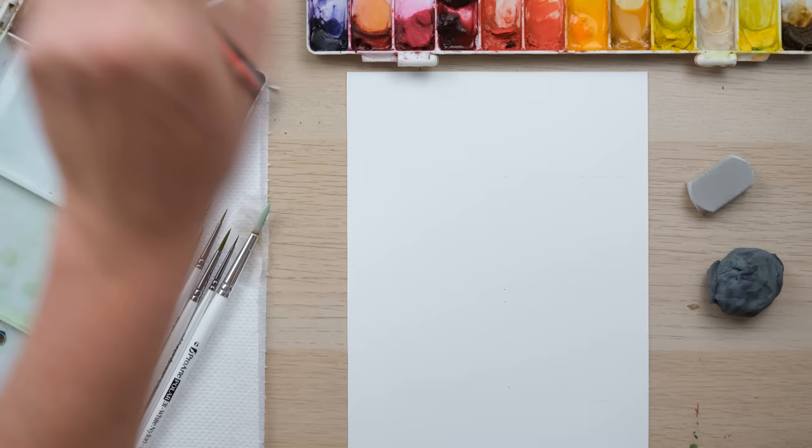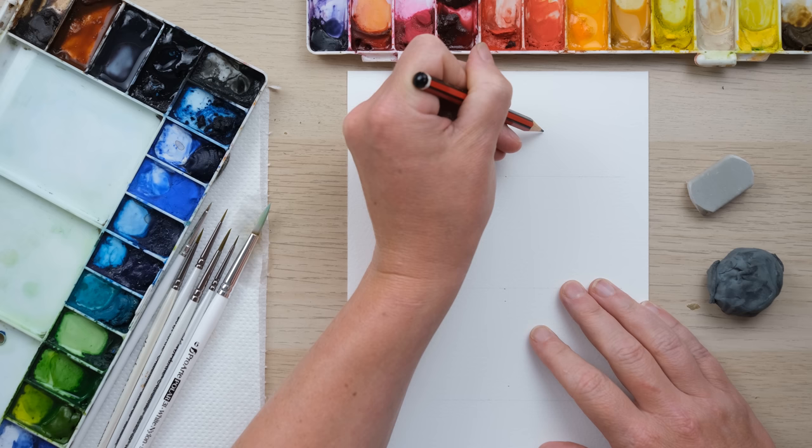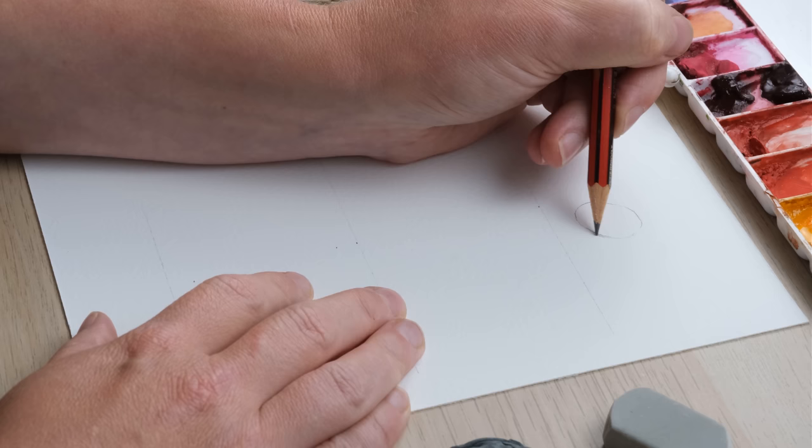Dachshunds or sausage dogs, whatever you like to call them, are very sweet and very drawable. I'm going to show you three different poses and then paint three different types. A lot of my animal drawing always begins with potatoes, and I'll explain what I mean.